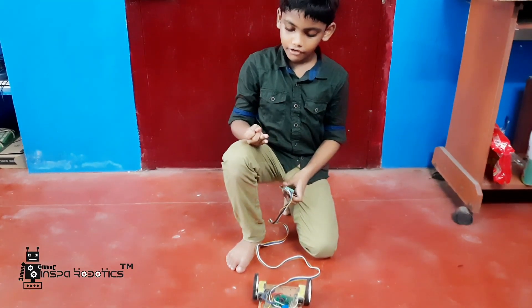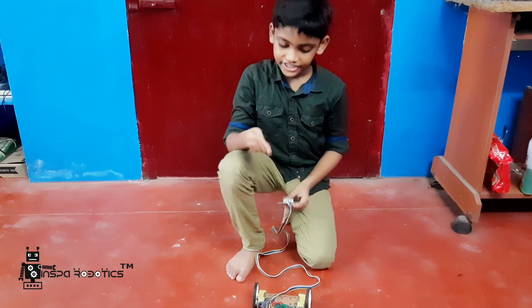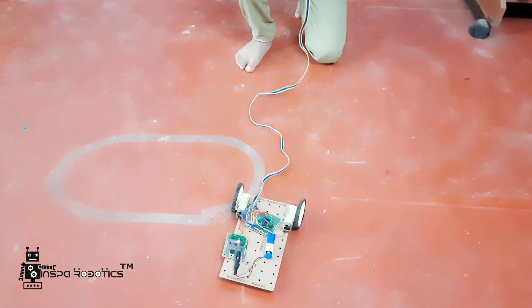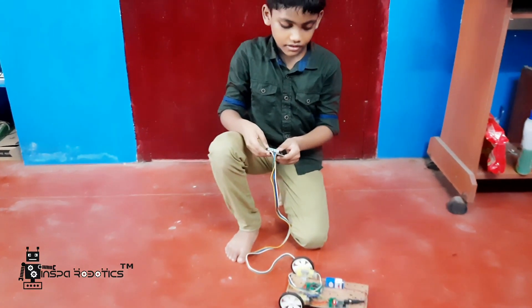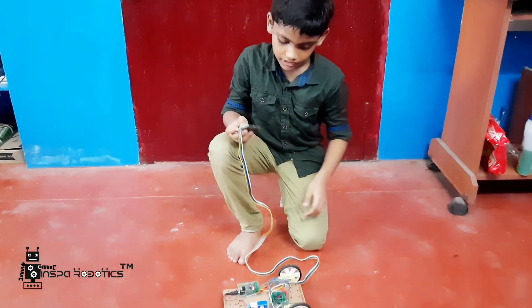The robot moves forward, backward, left, and right. Press 2 and 3 to go forward. Press 1 and 4 to go backward. Press 1 and 3 to go left. Press 2 and 4 to go right.